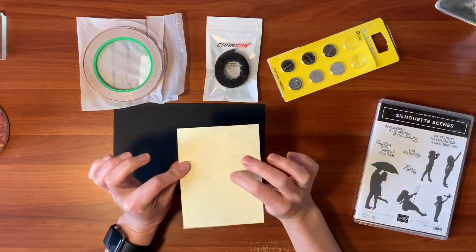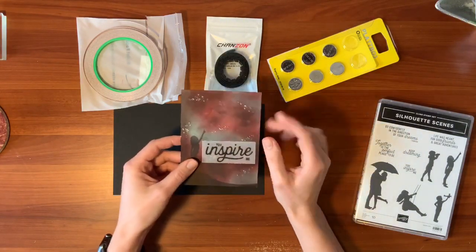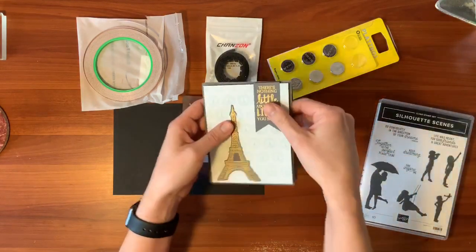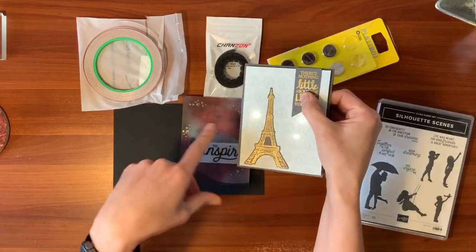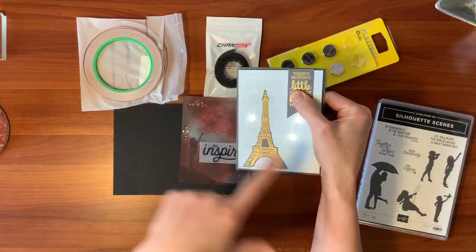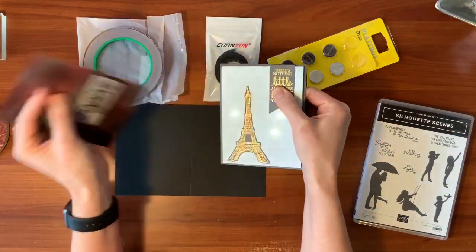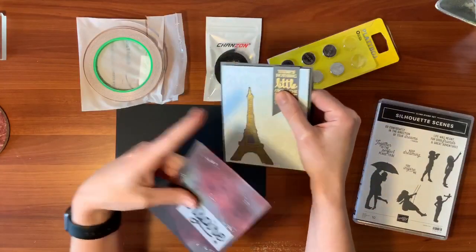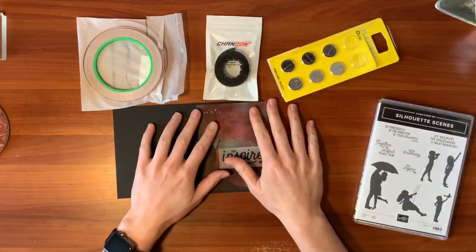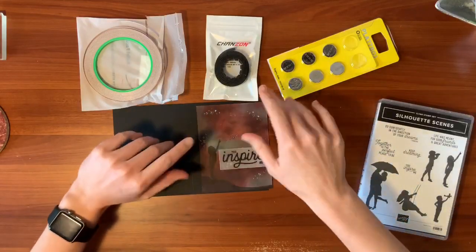This is super important: the LED lights are super bright, but they won't show through super thick or dark cardstock. On a previous card I used designer series paper, which is thin enough that you can still see the lights through it. The same applies to this very vanilla cardstock — you can still see your lights through it, and it'll be even brighter because you won't have the DSP in the way. You'll see little stars up in the sky. For supplies, you'll need just a few things.